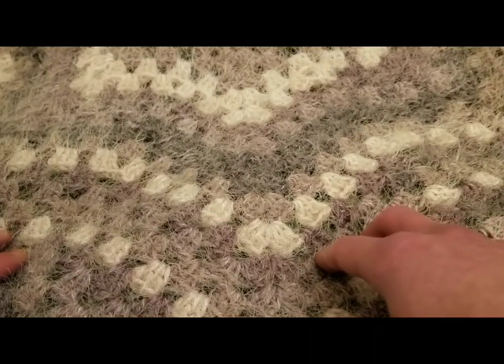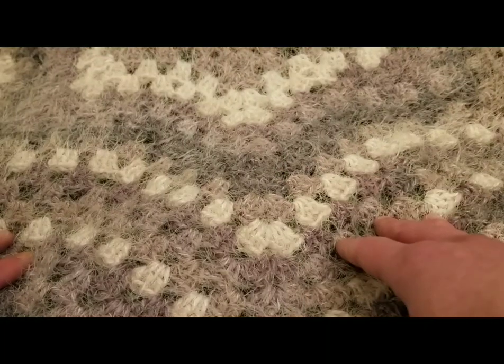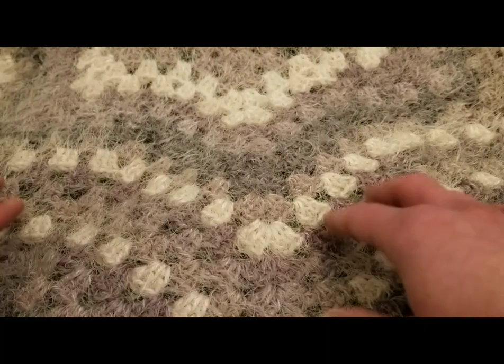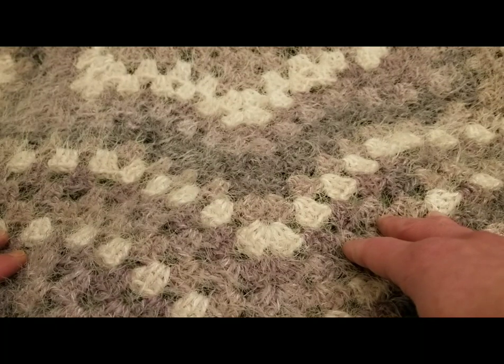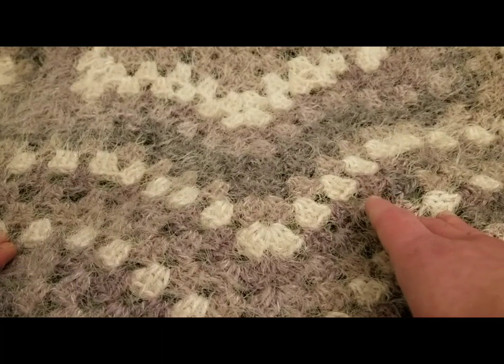Hello, my little Yarnivores and Spiderettes. Fiber Spider back again with a new tutorial just for you. And today, as you can see, it's rather fuzzy. I am going to show you a really, really simple, great pattern. It is called the Granny Star Blanket.